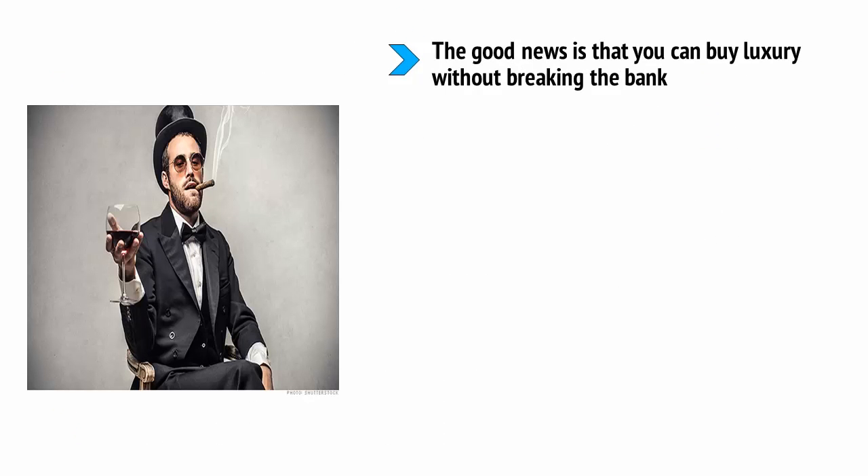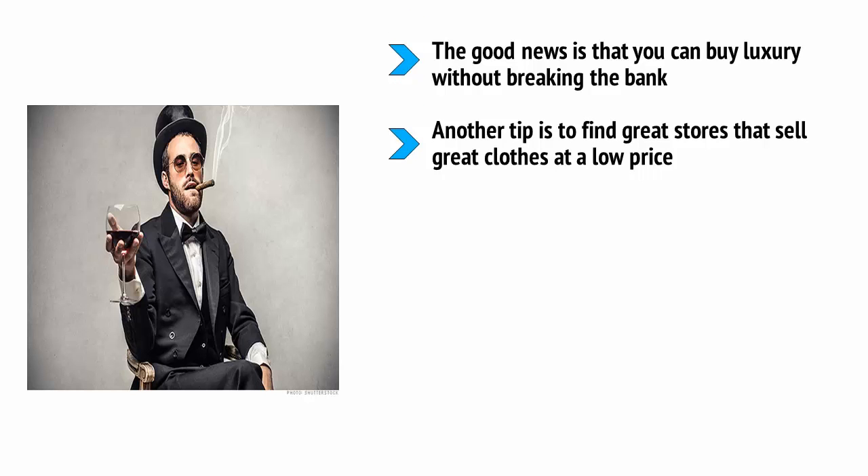The good news is that you can buy luxury without breaking the bank. First, just make sure that you choose quality over quantity — don't aim to redo your wardrobe overnight because it will cost too much. Another tip is to find great stores that sell great clothes at a low price. H&M is a great option, for example, and will provide high quality fabrics and designs at a low cost. Finally, shop around the sales and always look through the items that are reduced. This way, you can find great deals that have all that same luxury appeal but without the luxury price tag.